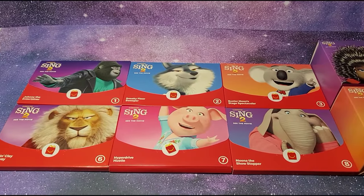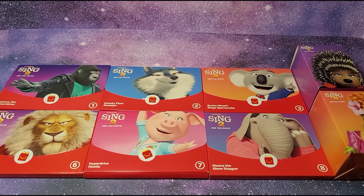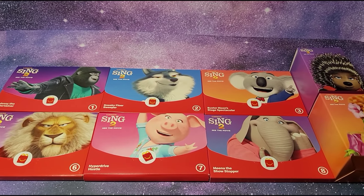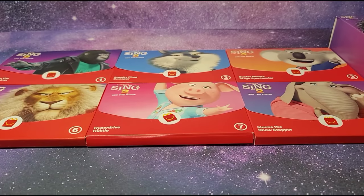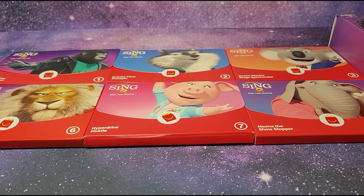Hi guys, I have the entire set of McDonald's Sing 2 Happy Meal toys and this is a paper set instead of plastic. I'll be opening each of these toys on my channel, and if you want to know what I think about paper versus plastic toys, I made a separate video on that so be sure to check that out.